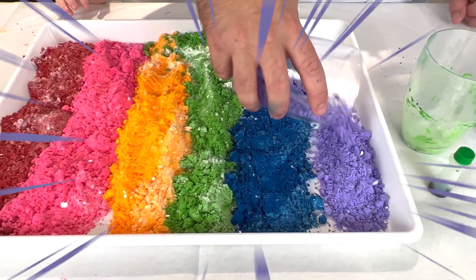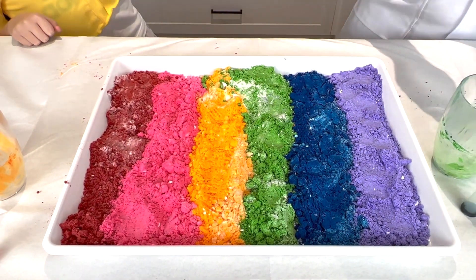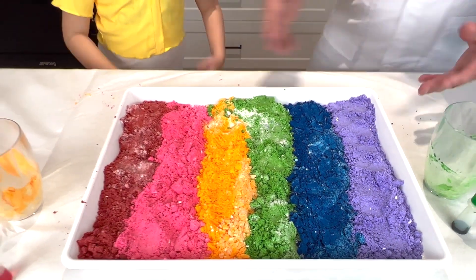Purple. Such a vibrant colour. Such a beautiful colour. There we go. Perfect. We've formed the base of our rainbow.